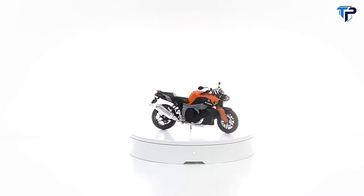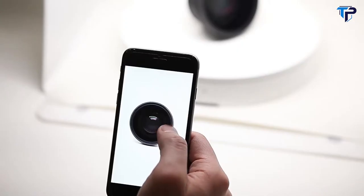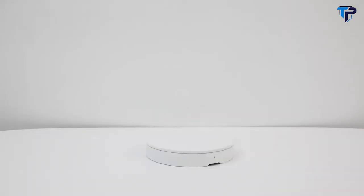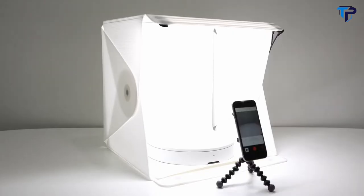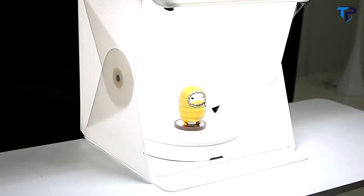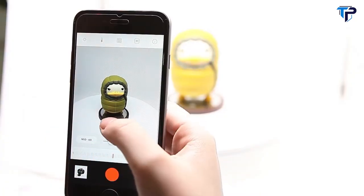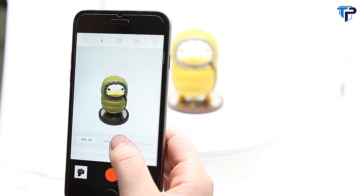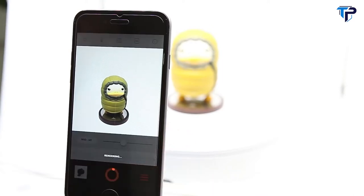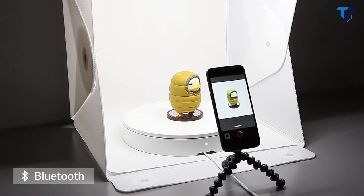Foldio 360 — a smart turntable that creates stunning 360 images using just a smartphone. All you need is a light box and a smartphone to use the Foldio 360. First, place your subject and open the Foldio 360 app. Then control the resolution, brightness, and other settings depending on your needs, and finally press start when you're ready. Your phone will communicate with the Foldio 360 to automatically take photos.